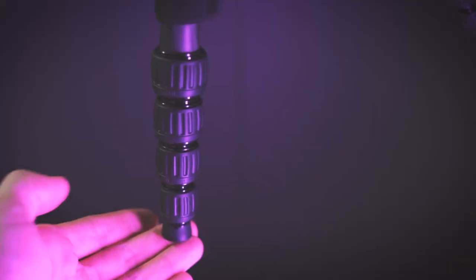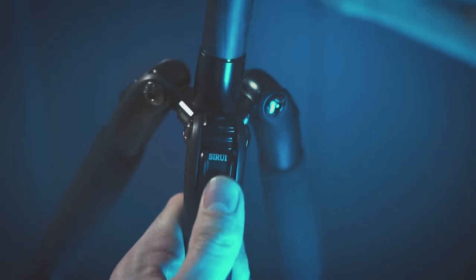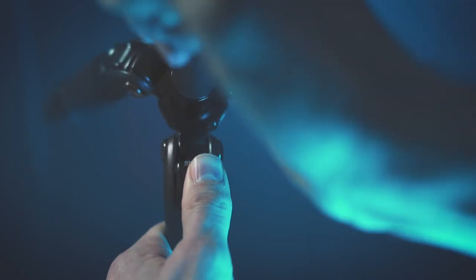The tripod features an expandable five-section twist lock leg system, allowing you to quickly and easily set up and position your tripod. Each leg also has a three-position locking system which is very sturdy, allowing you to get very low angles at the lowest adjustment, as well as medium height and standard height adjustments.